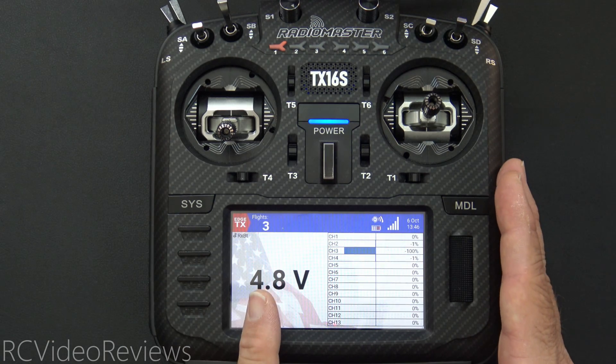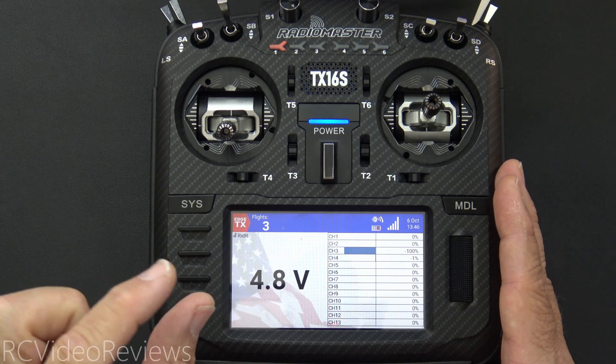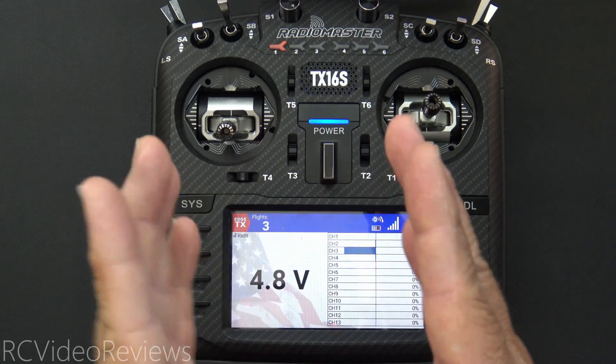As you can see on the radio, I've got voltage and this voltage is being supplied by my desktop power supply so I can turn it up and down for testing. One number I want to point out is 5.5 — that's my threshold.